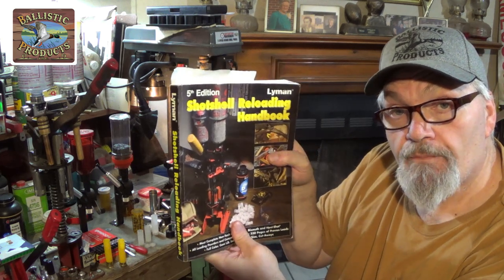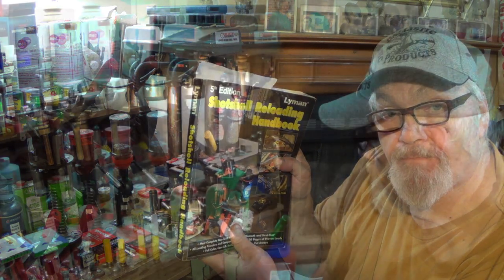We're also talking about the Lyman manual — if you don't have the Lyman shotgun reloading handbook, you definitely need to get one of these. Alright, let's dive on into today's episode.